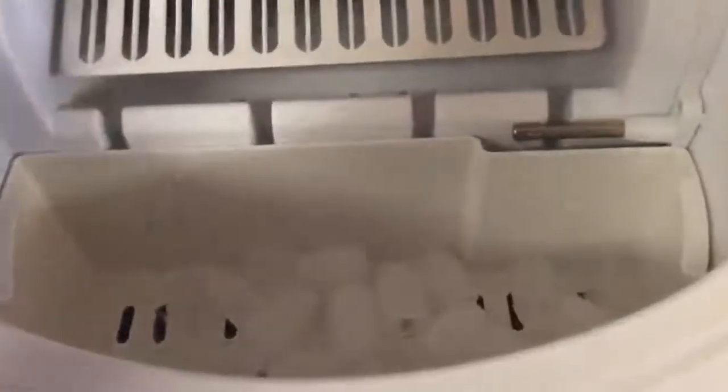Let me show you the inside. This is the tray — I can take it out right now. You see that little place there that's protruding outward? When that reaches the top, that's the fill line. You don't want the water to exceed that line.